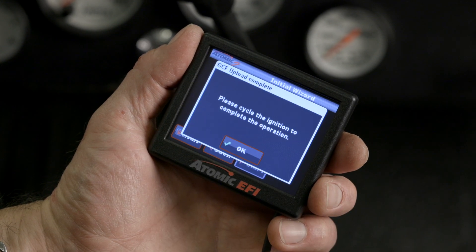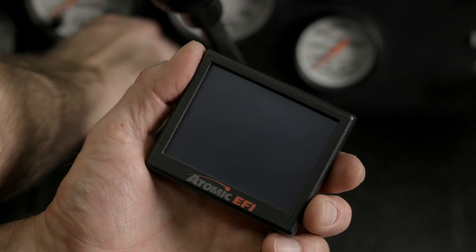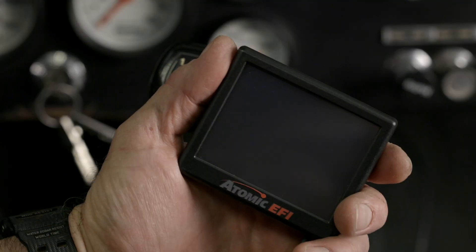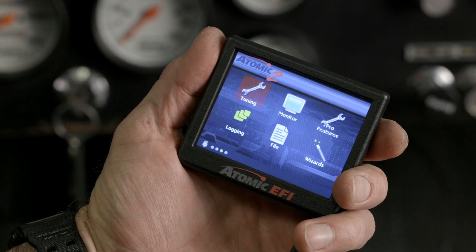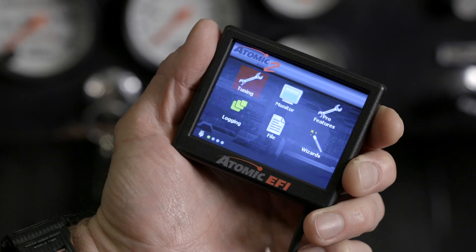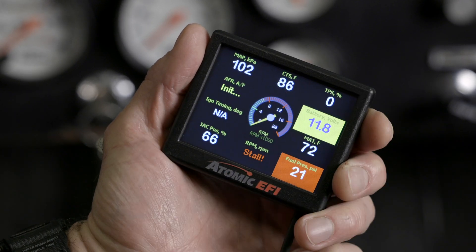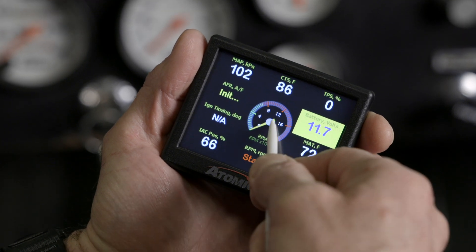Before we start our engine, we'll want to verify that all our sensors are operating properly. Let's go ahead and turn the ignition key to the run position. First thing we want to listen for is our fuel pump — it should prime for a few seconds. This is a good time to check for fuel leaks and confirm our fuel pressure. To check fuel pressure, click on monitor, multi-gauge, then sensors. Our fuel pressure is dropping since we just finished priming — we'll come back to this once our engine is running.